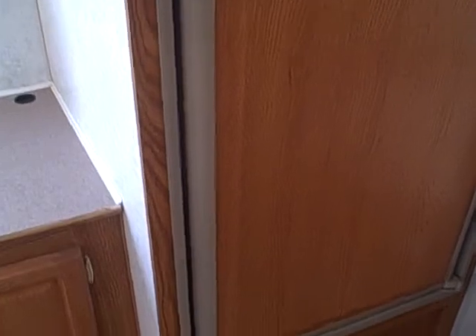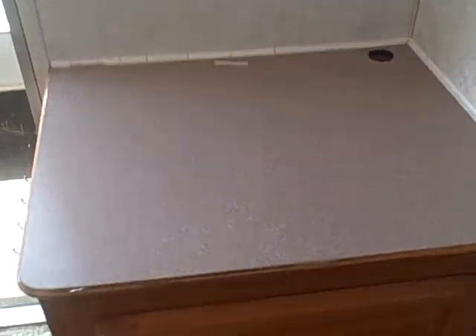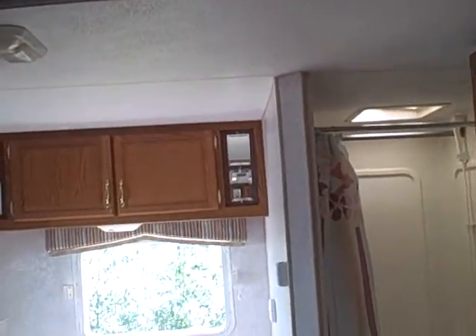Behind me, we've got the refrigerator-freezer. There's also a little shelf with storage underneath — a place to put your television — and underneath storage. There's the cable jack; you'll notice the little hole there, you can plug it in. It does have roof air conditioning, so if you're going somewhere warm, nice to be able to plug in.